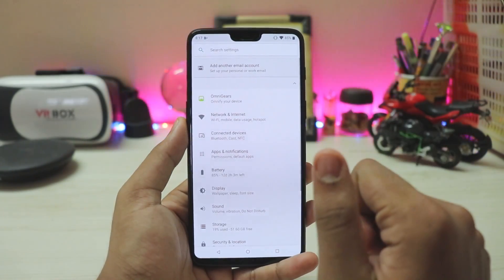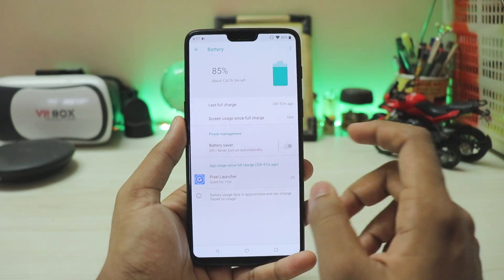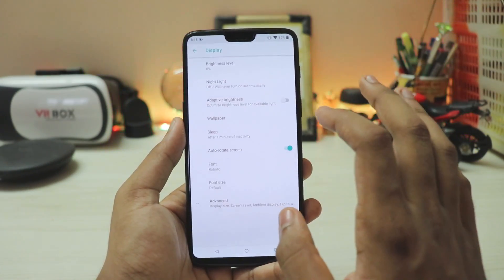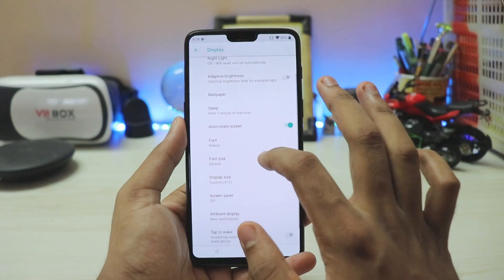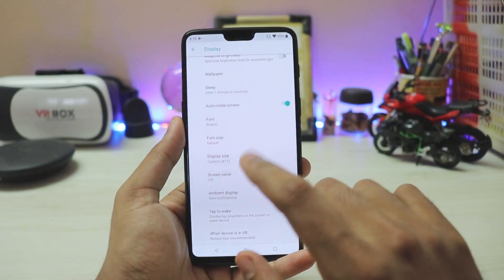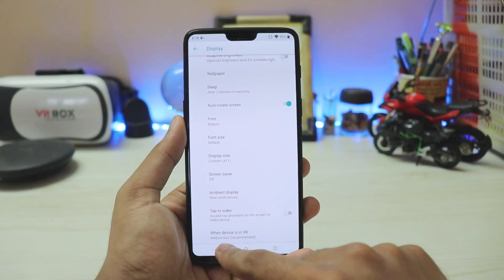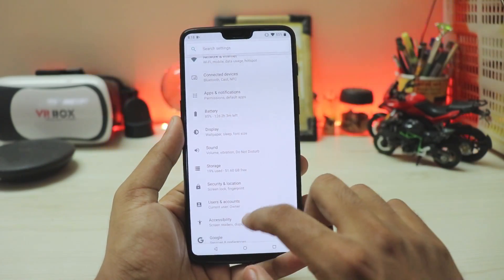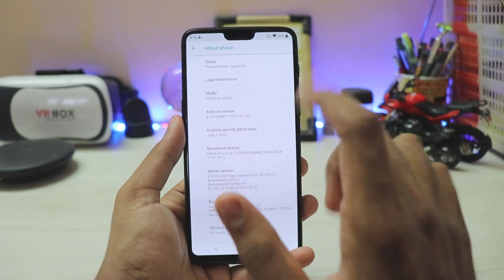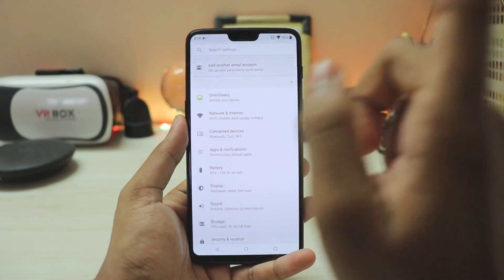Going into Settings, the battery section has standard features with no battery percentage shown by default, but you can enable it via OmniGears. Display has night light and adaptive brightness, though night light is currently broken. Always-on display is available in this ROM, which is a nice touch. The phone runs Android 8.1 officially.